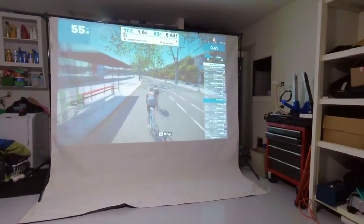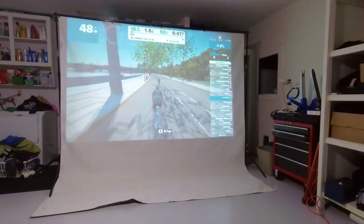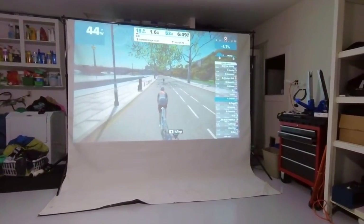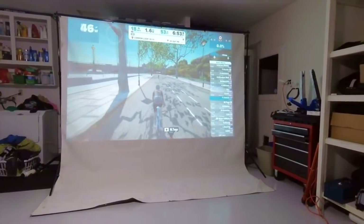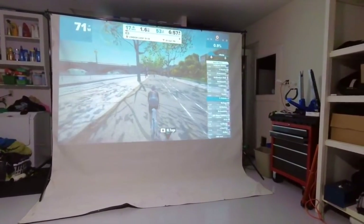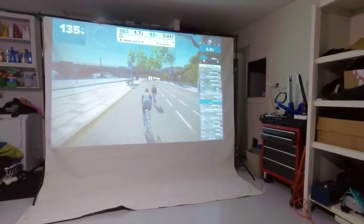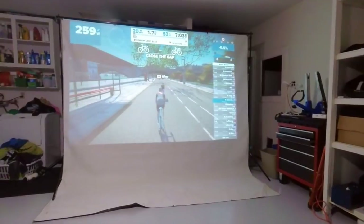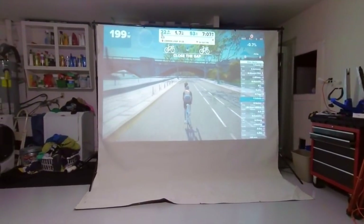There's someone behind me — Susie, passing me right there. She goes behind me, 23 meters. She wants to pass me, so I'll let her pass and then step it up a little bit. Oh, she's going pretty fast! There you go — 300 watts right away, 200 watts.